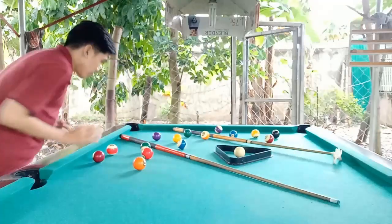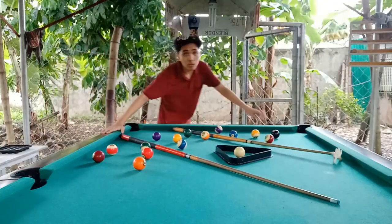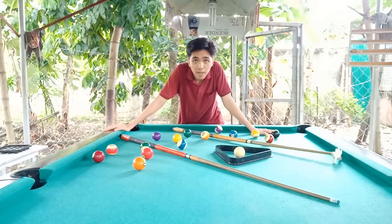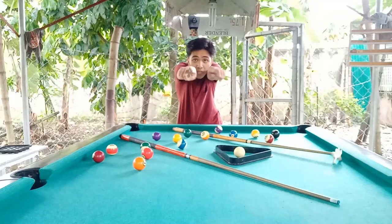Guys, my name is Jude Kenyana. Welcome to the second episode of Billiard Tutorials. Today I'm going to teach you how to play billiard properly. So I'm ready to go. Let's do this.